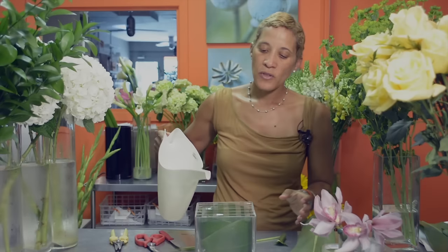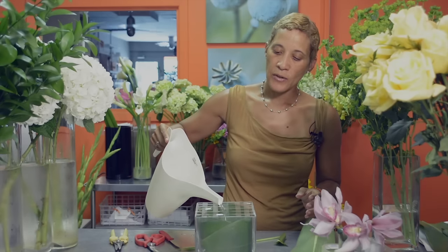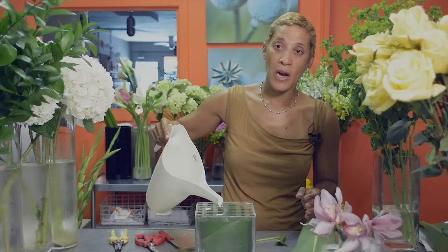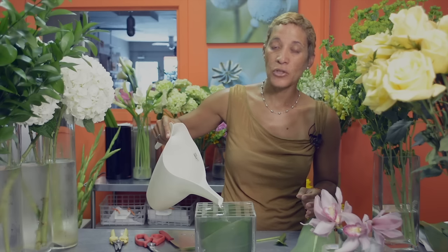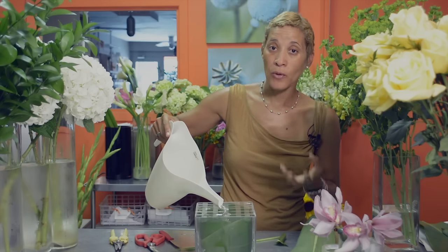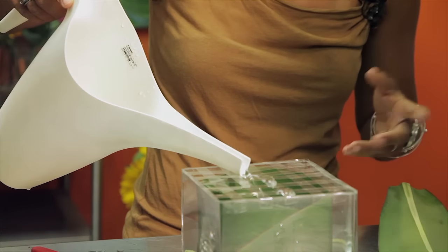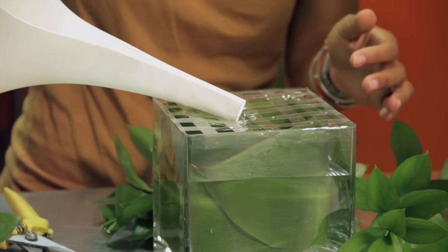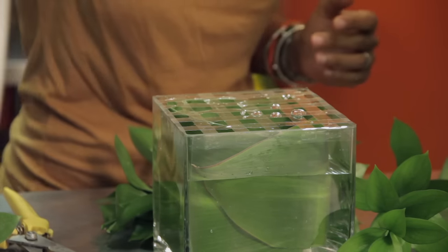For most floral arrangements you're looking at using room temperature water. For some softer spring flowers like tulips or daffodils, because they're used to being in a cold ground, cold water is best for them. Just topping off the water — you want to leave about an inch from the top of the container, and when we're done we'll just add some more.